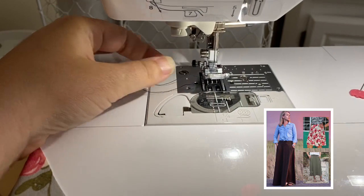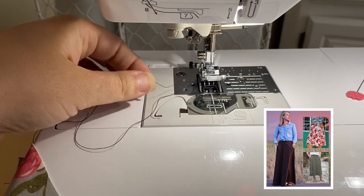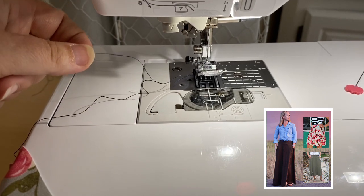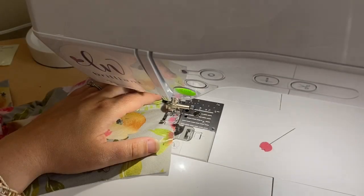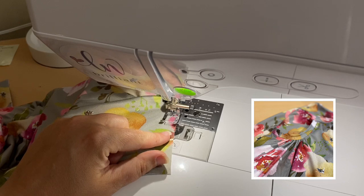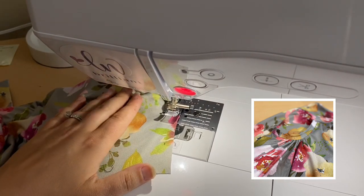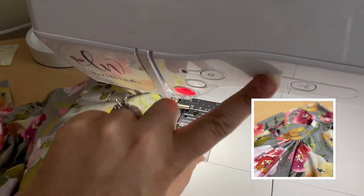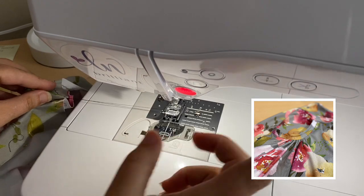One tip you're going to want to take advantage of is when you are starting your gathering stitches for the Ravinia skirt pocket, you're going to want to make sure that you have long tails, especially on your bobbin thread. Go ahead and pull those out before you start to sew the gathering. When you're done sewing those stitches, make sure you don't have the back stitching feature engaged on your machine, and pull it out a little bit from the machine to give it nice long threads.